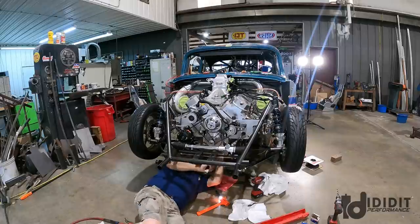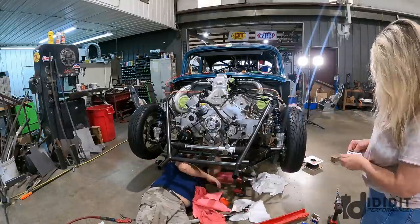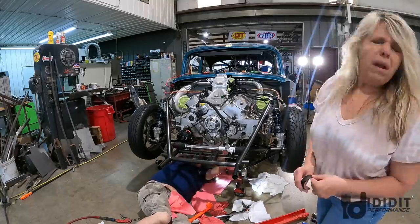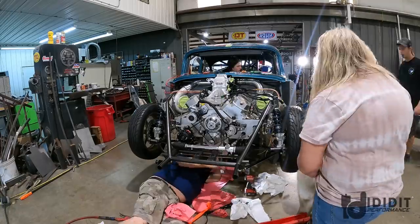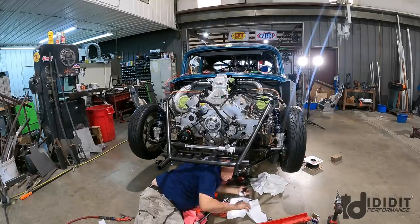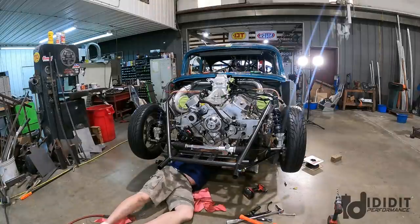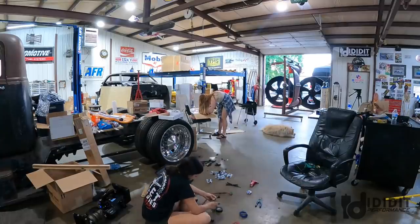Here Dad is going through and changing rod bearings. In one of the last videos we were able to change the main bearings because we had them on the shelf, but didn't have rod bearings. Those delivered from Summit and Dad just got at it and changed those — I think it took him about 45 minutes. Wanted to make sure that got done — as far as priority this was a pretty big one. He gets it all cleaned up, gets out from under the car, and moves on to another job.